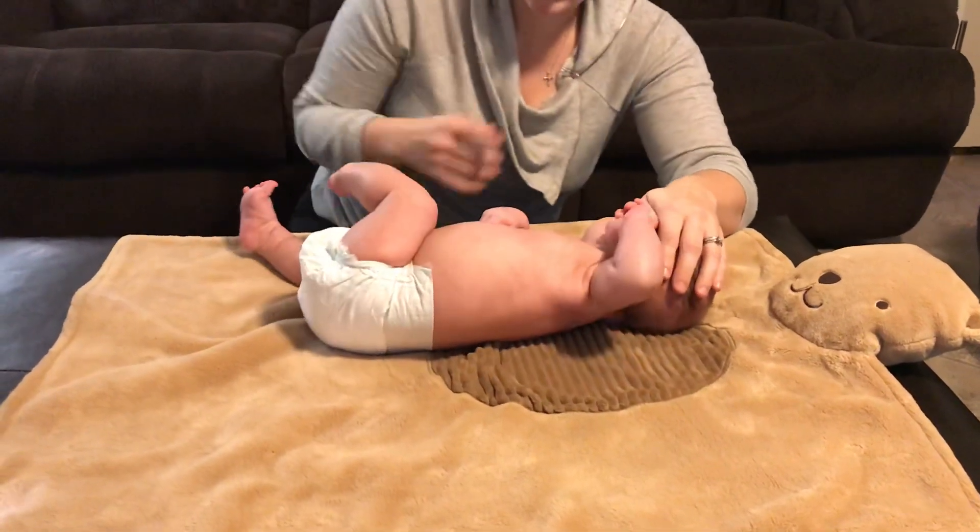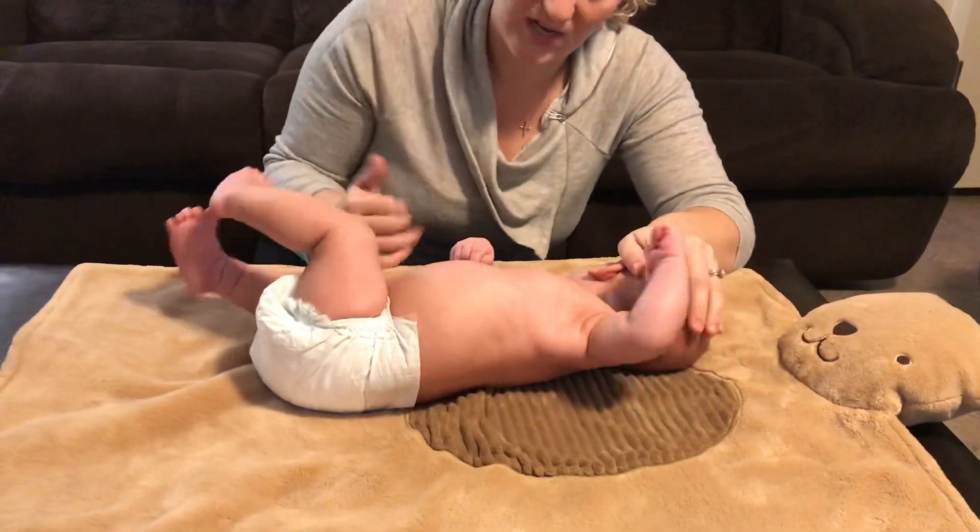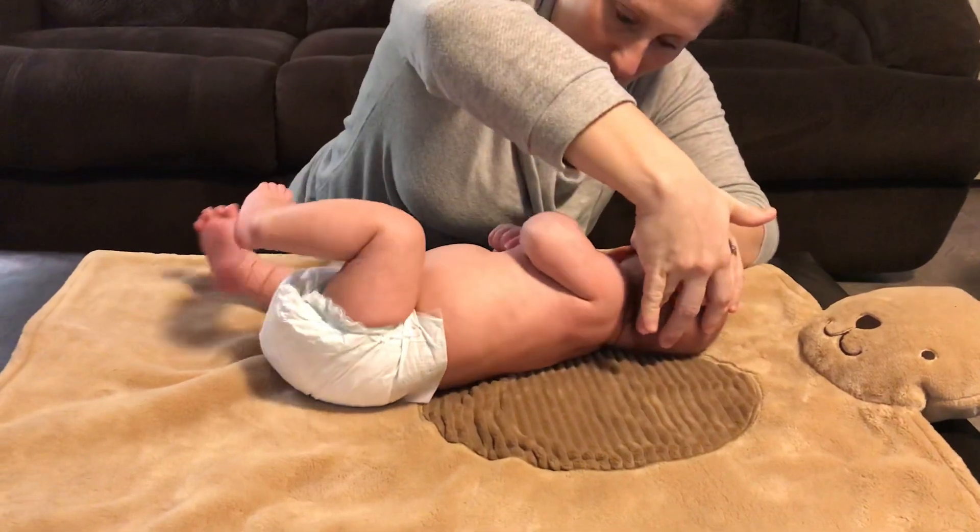I'm looking to see that body try to turn as a unit, and you can see he is lifting up over here, attempting to turn.